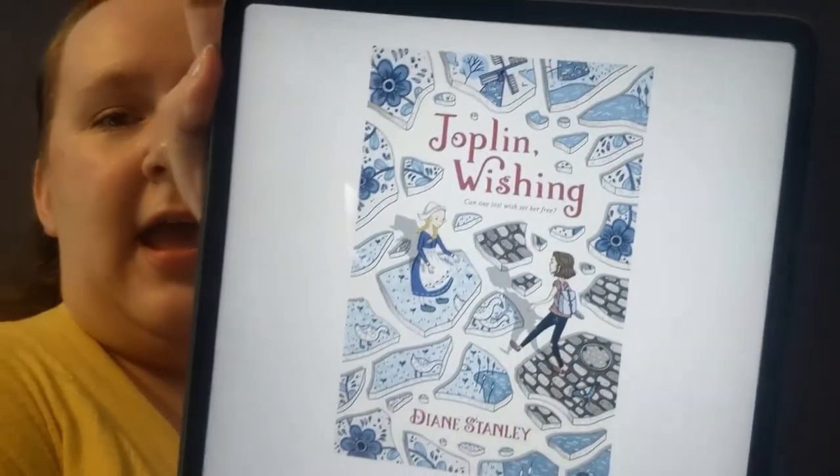Make sure that you are logging all your books on Beanstack for summer reading — you can find that right on our website. So this is the Fan Art Friday video. Previously I talked to you guys about the book Joplin Wishing and also about the author Diane Stanley. I have two images that I want to go over with you guys.